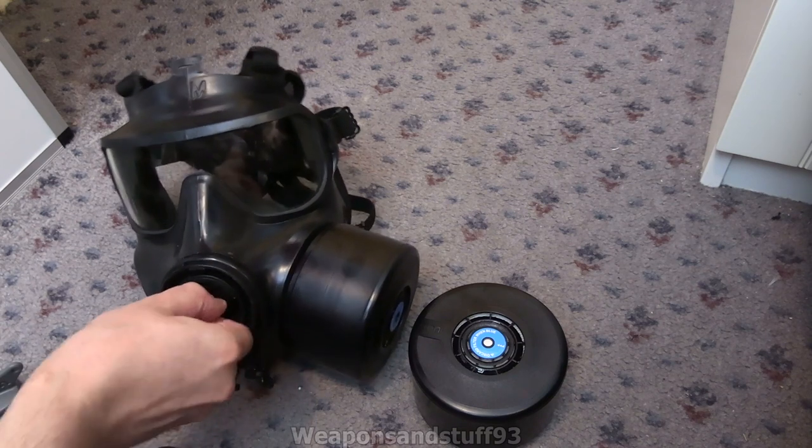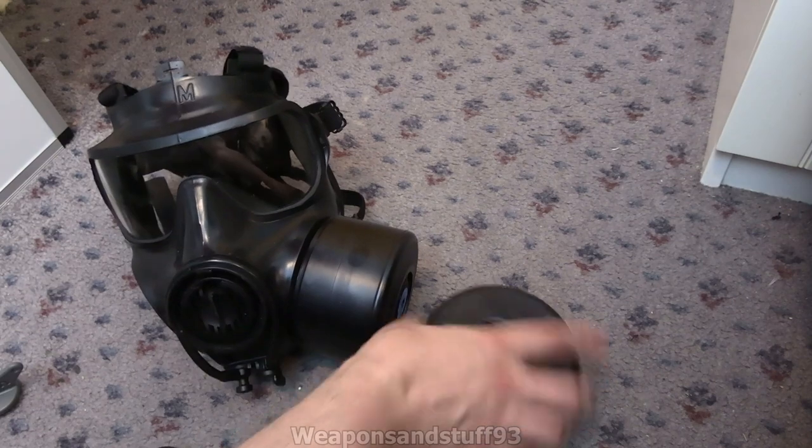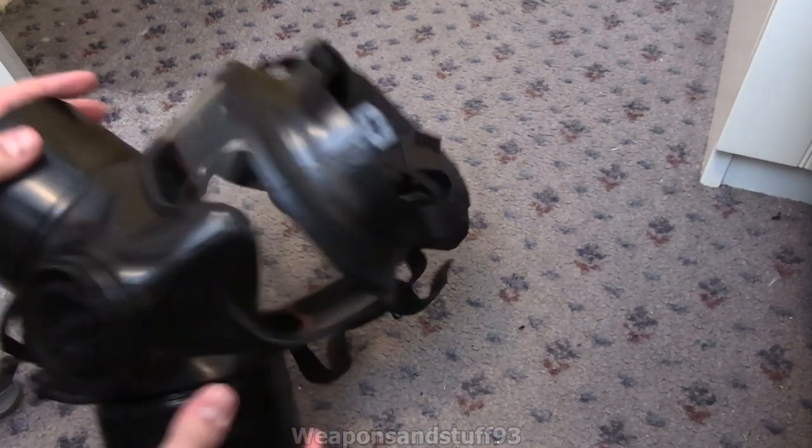A nice thing about the FM53 is it has the positive and negative pressure system on it. So I'll demonstrate it quickly with both - I can't remember which way does which. Let's get a dual filter to begin with.